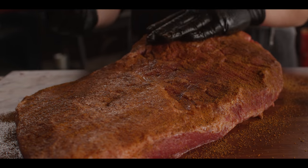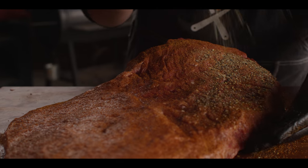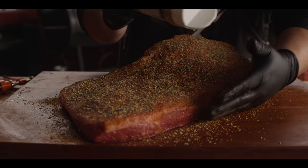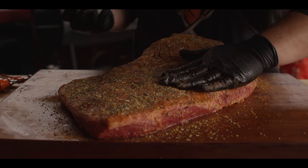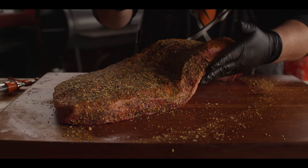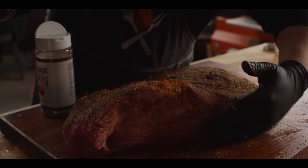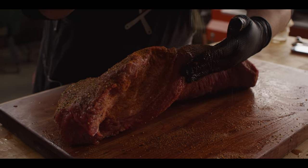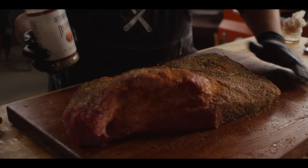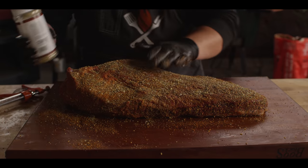We're going in with the finer rub first, and once we see that's really attached, we'll hit it with the Cattleman's. You can see the texture on this rub, which helps provide a lot of texture to the bark as this thing smokes away. What we have is a savory crunch with just an underlying hint of sweetness. The Bovine Bold also has some really cool stuff like Worcestershire powder and celery seed. Playing around with your flavors is a really fun part of experimenting with your barbecue and smoking. For now, let's let this hang out on the board while we go make sure the grill is ready.